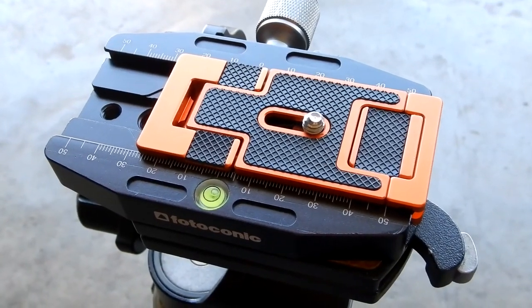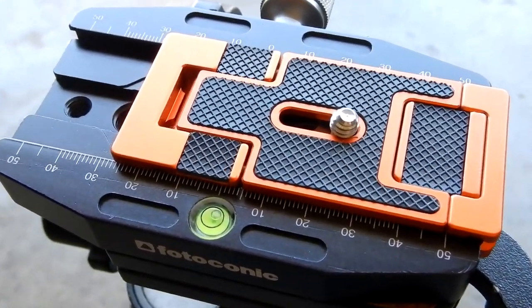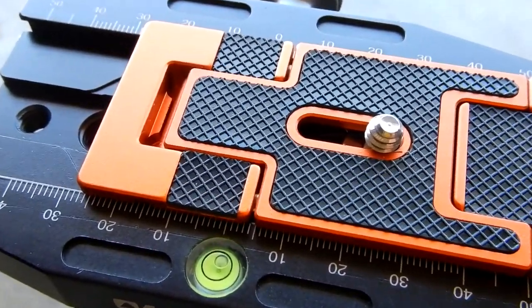As far as I'm concerned, this KNF Concept magic plate is a 10 out of 10.